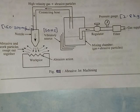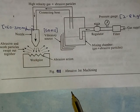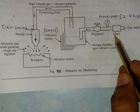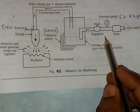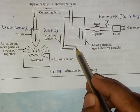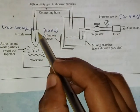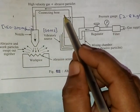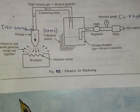Today I am going to explain about abrasive jet machining. Let us study about its various components. Abrasive jet machining includes a filter, a pressure gauge, a regulator, and a mixing chamber, which is mounted on a vibratory source. The mixing chamber is connected to the nozzle by using a connecting hose, and finally there is a workpiece kept under the nozzle.